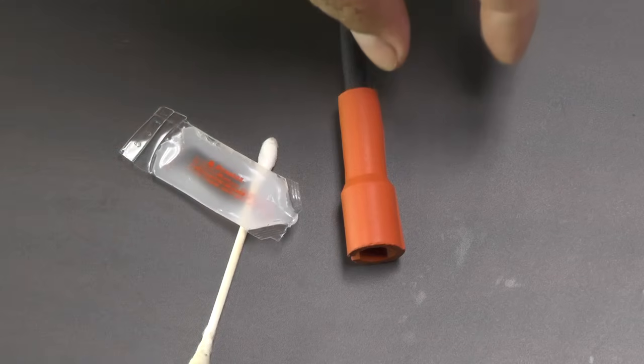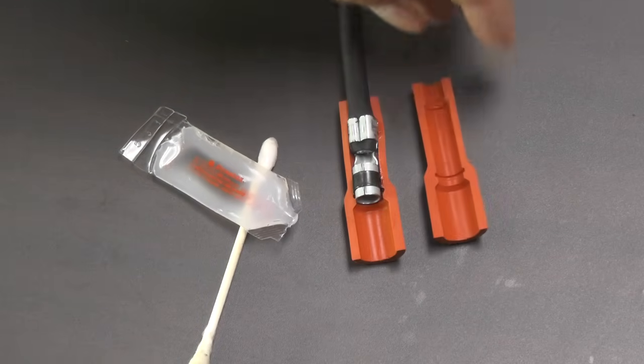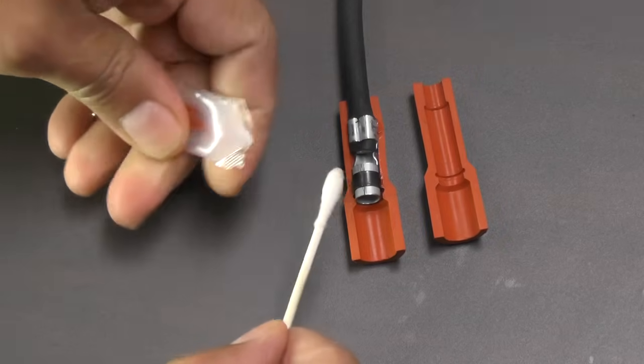Here we have cut the boot in half to better illustrate where to apply the dielectric grease. Again, only a thin coat is applied with care taken as to not get the grease onto the metal terminal.